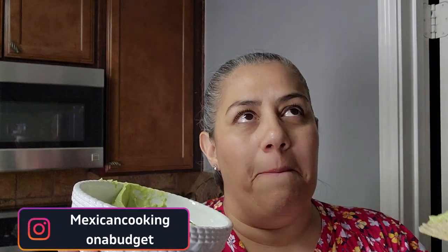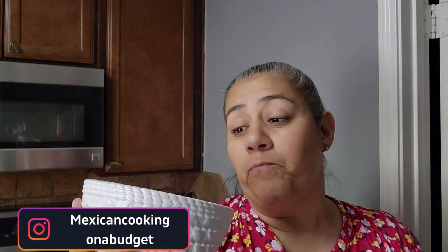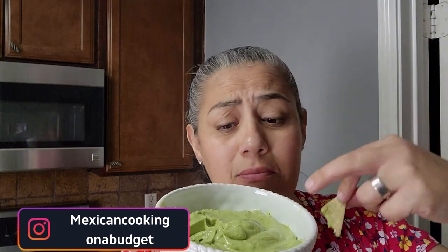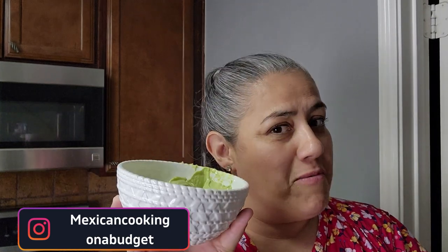It's a combination of that mayo, lime, and cilantro — it's delicious, guys, believe me. You could also add diced tomato, diced onion, diced jalapeño. Delicious! For me, this is the perfect one and I'm going to leave it just like this. I hope you enjoyed this short video.